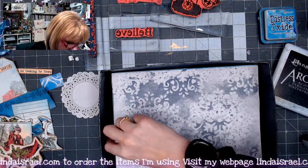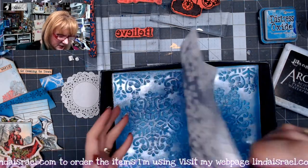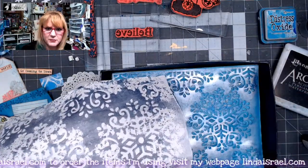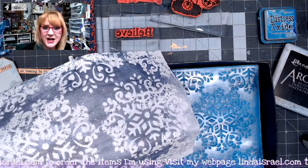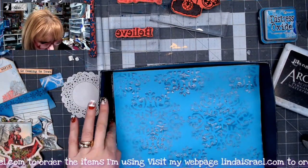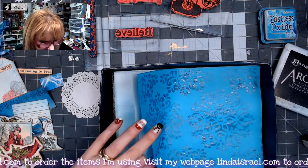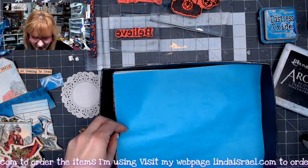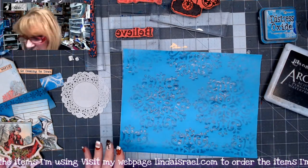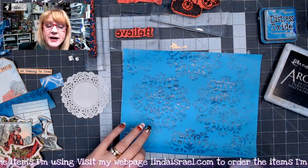I'm going to spritz the backside with some of the same Tattered Angels so it'll have a shimmer on both sides. Here is my mop-up page — I'll have a second tutorial tomorrow showing how I use this to create a journal page. I'm going to flip this over and spritz the other side with a little bit of Tattered Angels. Isn't that a beautiful design? I'm going to dry this with my heat tool really fast so I can move on.